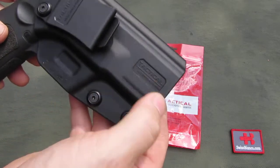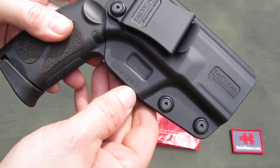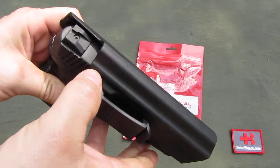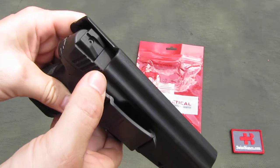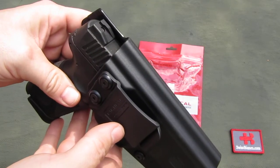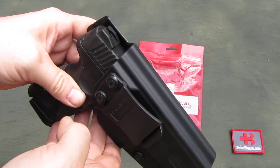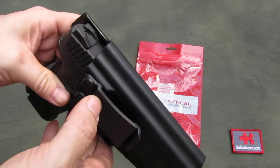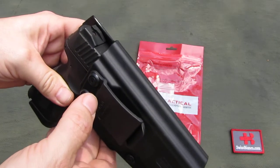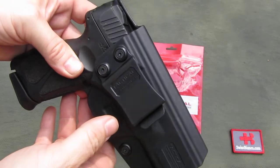We see some printing on it with information about what it is. On top we can see that there is no cutout for an optical sight, so if you have the red dot version, it is not going to fit out of the bag. You can of course alter it a bit so that the red dot part would work — that is possible too.